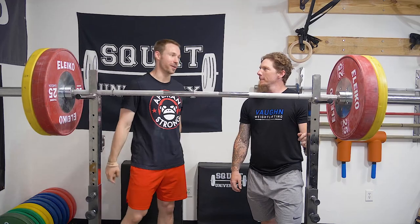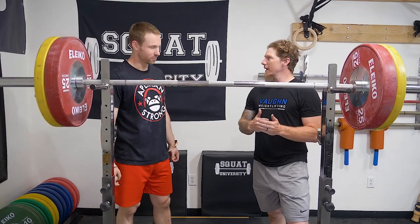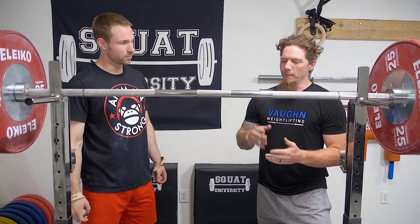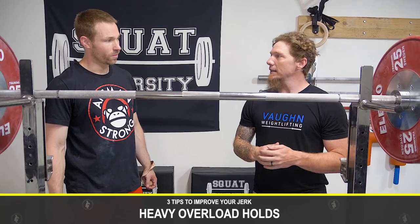So Chad, what are the three tips that people can most find benefits? My favorite three — we're going to go in order here from the beginning of your jerk workout or your clean and jerk workout. You can do them if you're clean and jerking as well. But I like doing some heavy overload holds just out of the squat rack.